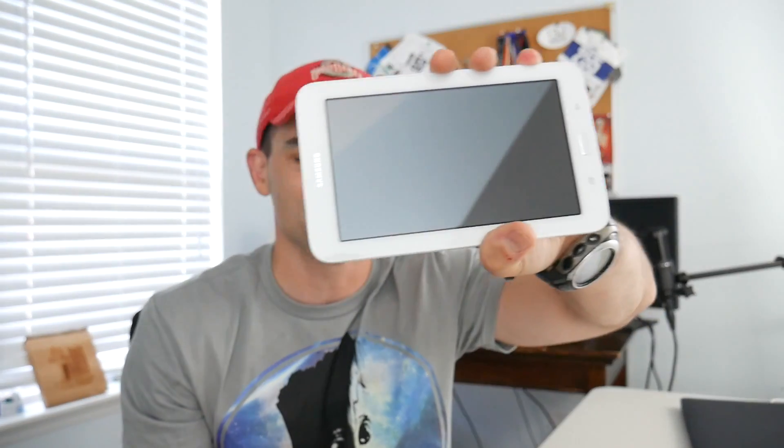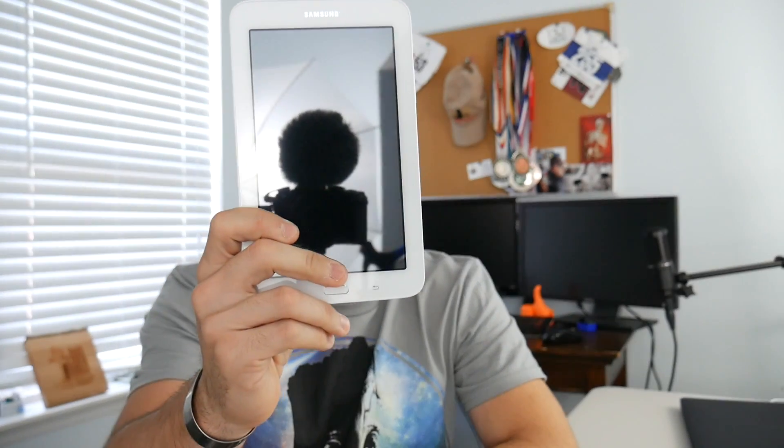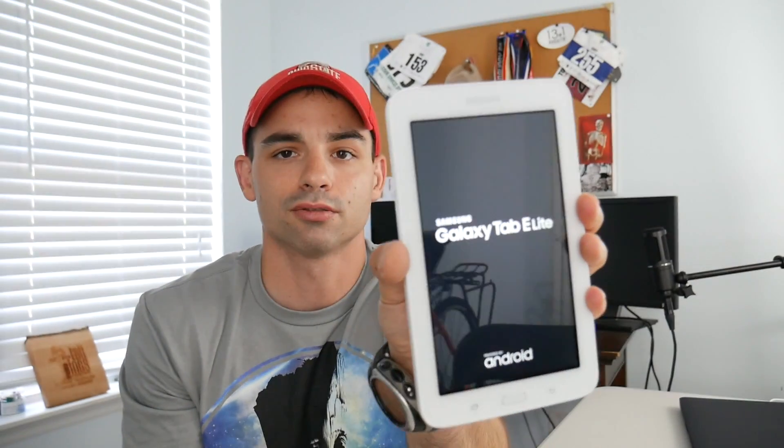The Samsung Galaxy Tab E is a 7-inch LCD screen. It's got a 1.3 quad-core CPU — sounds fancy — and it's got a touch screen. Let's see if we can turn it on. Powered by Android. I've got to get used to Samsung stuff now that I've got another Samsung product coming this week that we'll talk about later.